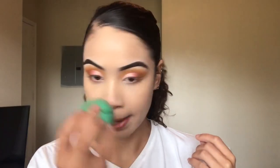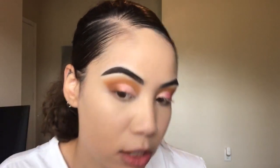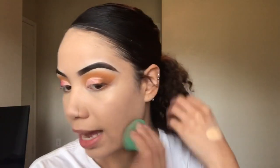The foundation doesn't look bad at all, aside from the shade. I do feel like it is matte, but I don't feel like it's overly matte — even though I'm not a fan of matte foundations, you can still tell I have a little sheen going on, which is what I like.